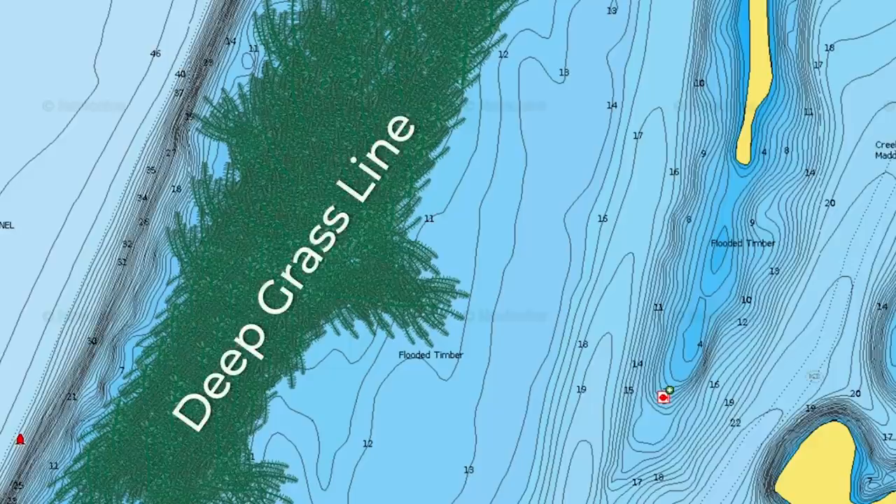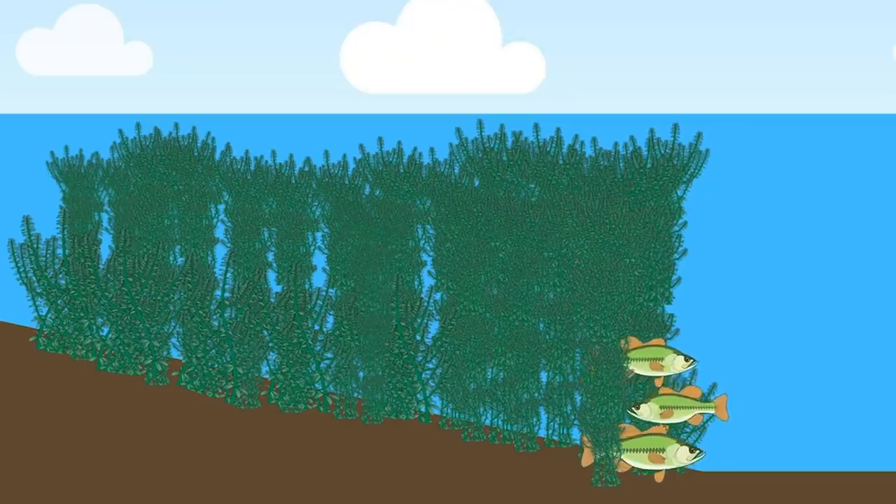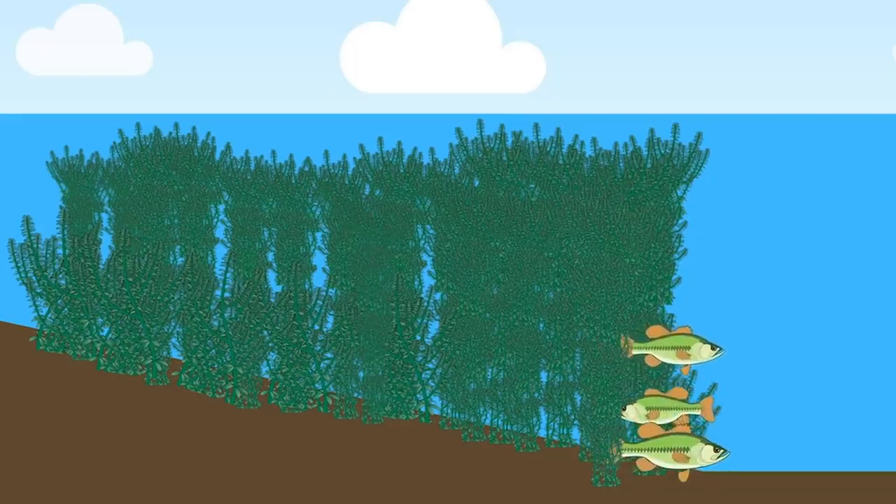When fishing that deep outside grass line, try to find a point in the grass or a pocket in the grass — those little points and pockets are where a lot of those bass are going to be. Especially in the northern part of the country, if you can find rock bottom right up against that grass, that is a dynamite spot where you're going to find a lot of big largemouth and sometimes smallmouth.